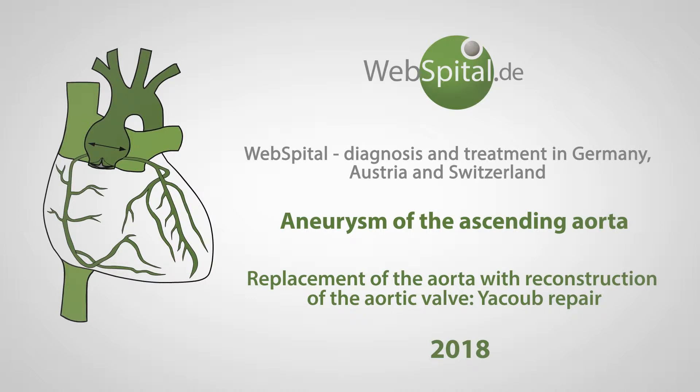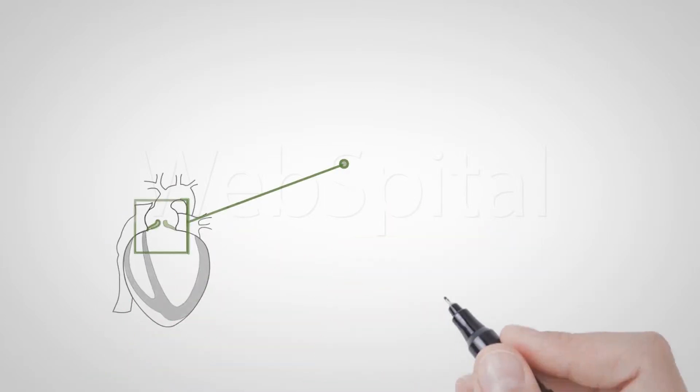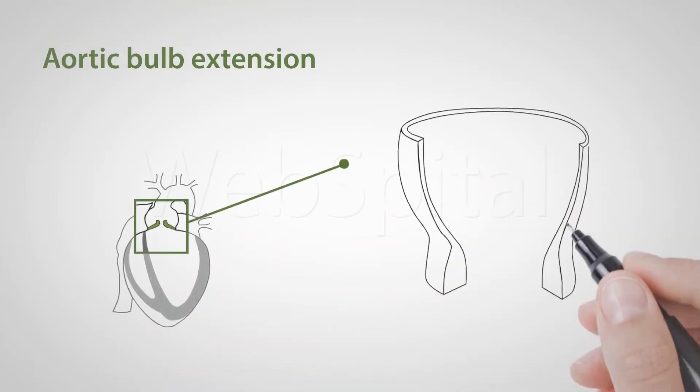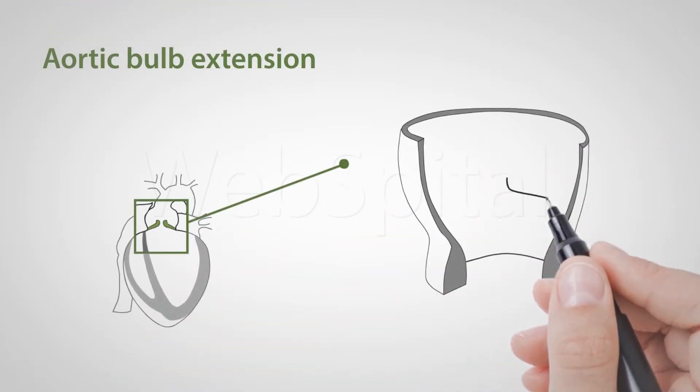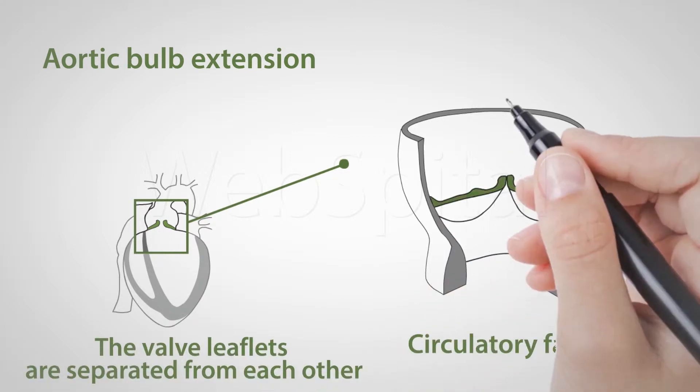Treatment of Aortic Aneurysm and Aortic Insufficiency with simultaneous reconstruction of the aortic valve by Jakob. When the aorta root is dilated, the valve leaflets are separated from each other, resulting in an insufficiency or blood reflux back to the left ventricle.